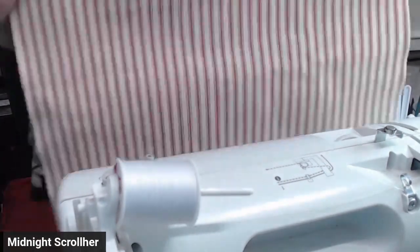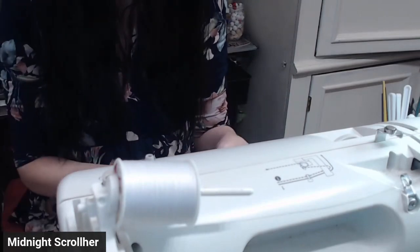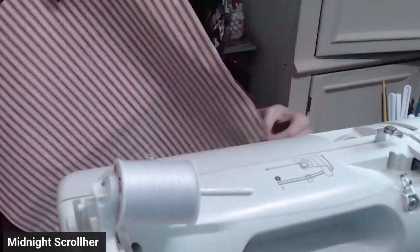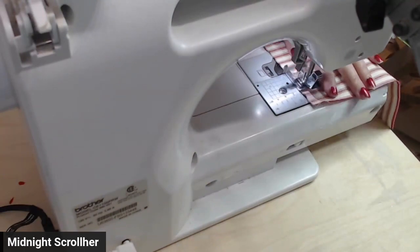You want to make sure you turn the front of the fabrics together. Now she's pinning the two pieces together. Now she's sewing them together.